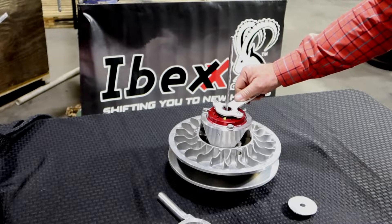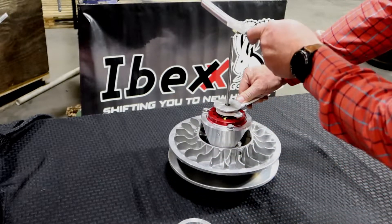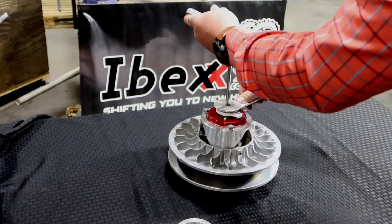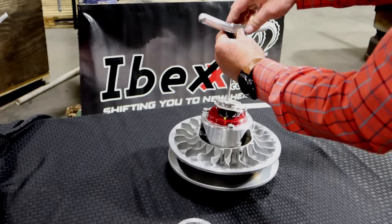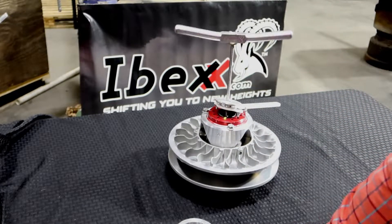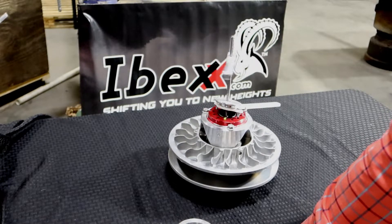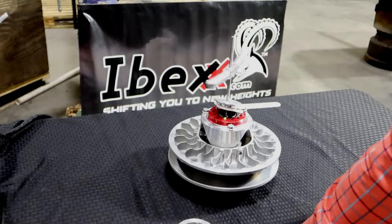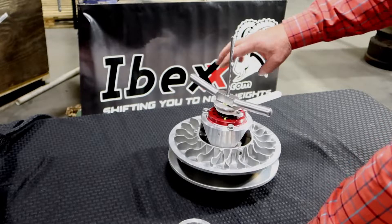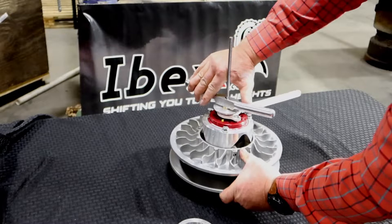Put this wrench down on there and set this down on there so that it will compress. Start your tool and let it do the work — there's no sense in you having to do all the work to get this adjusted. Watch right here, we're just compressing that down a little bit.